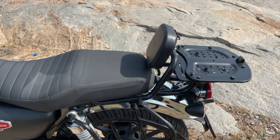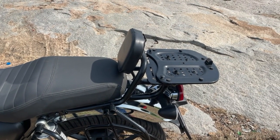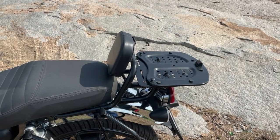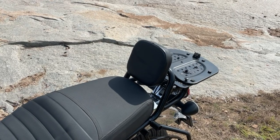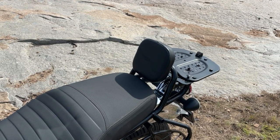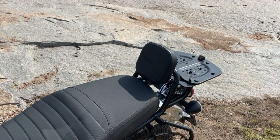The next accessory is Royal Custom's backrest and top rack — this is a one-piece item. It is made from heavy metal with proper laser cutting and powder coating, so you won't be worried about vibration even with weight on the back. Trust me, for any bike 300cc and above, a backrest is mandatory. Otherwise the pillion rider feels uncomfortable and feels like they might fall behind. With this backrest, the pillion can comfortably enjoy the ride.